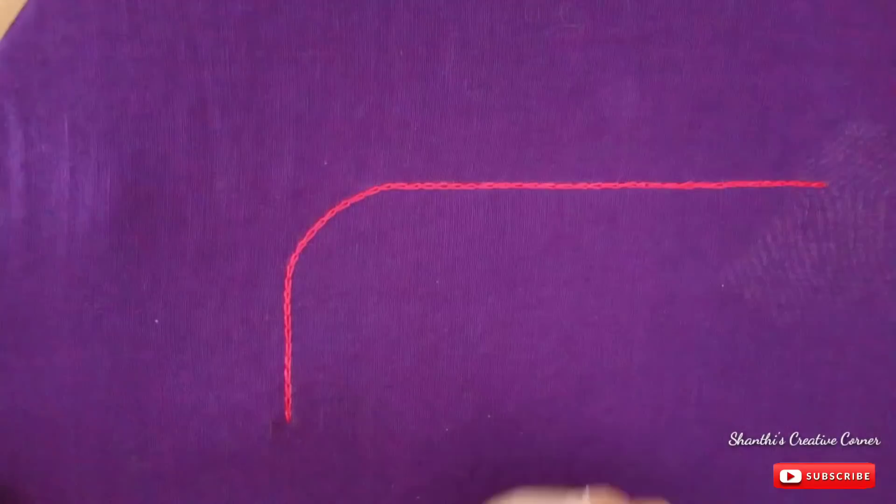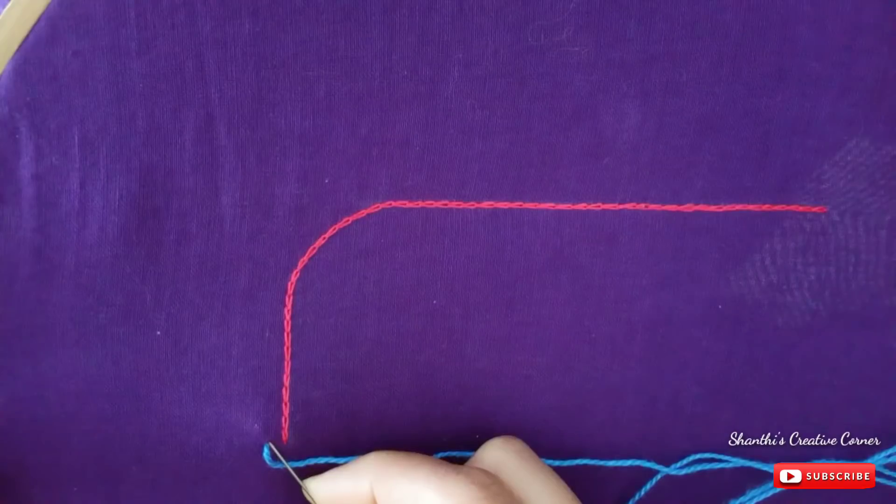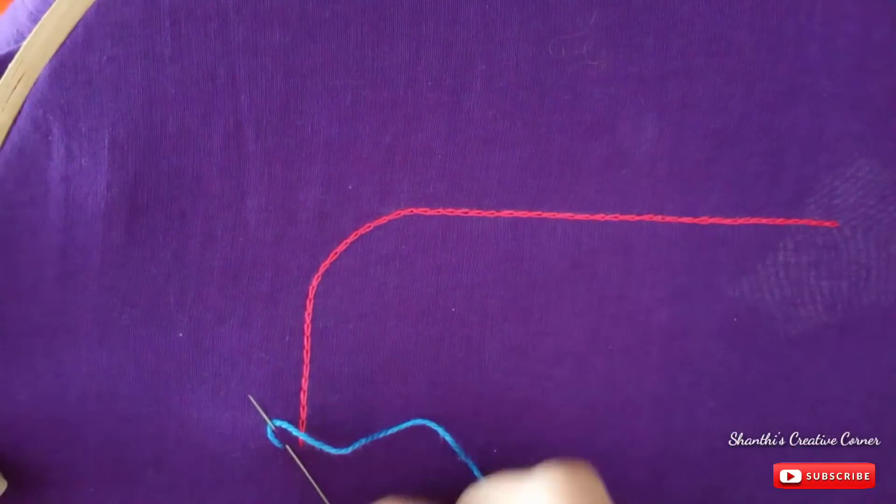After the first step, you can draw the anchor pattern. You can draw the next line. First, you can draw the middle from the left. Then you can draw the left to the middle.